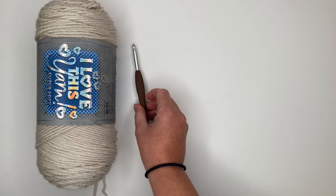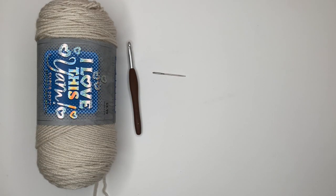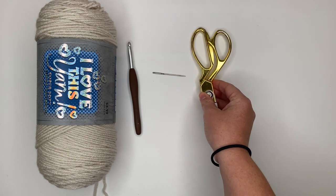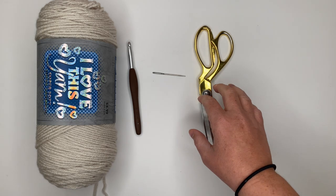I highly recommend Clover or Addi hooks if you've never tried them before — they will change your life. You'll also need a tapestry needle for sewing in your tails at the end and a pair of scissors. You can also use a tag if you have one to put your business name on the brim of your beanie once it's finished — totally optional.